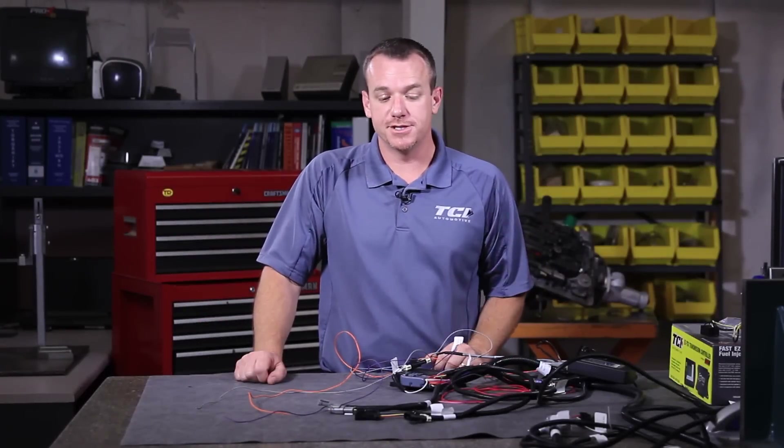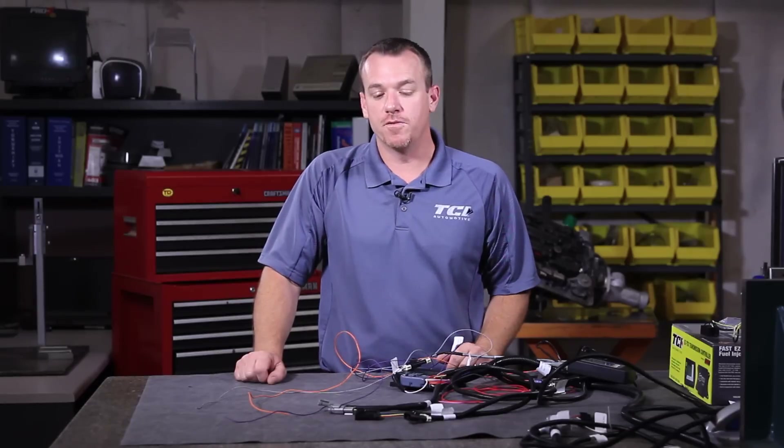Alright guys, now that you've got your basic install, if you wanted to pursue a little further and look at some of the options that we do offer on the TCU, here's a quick overview of what you've got.